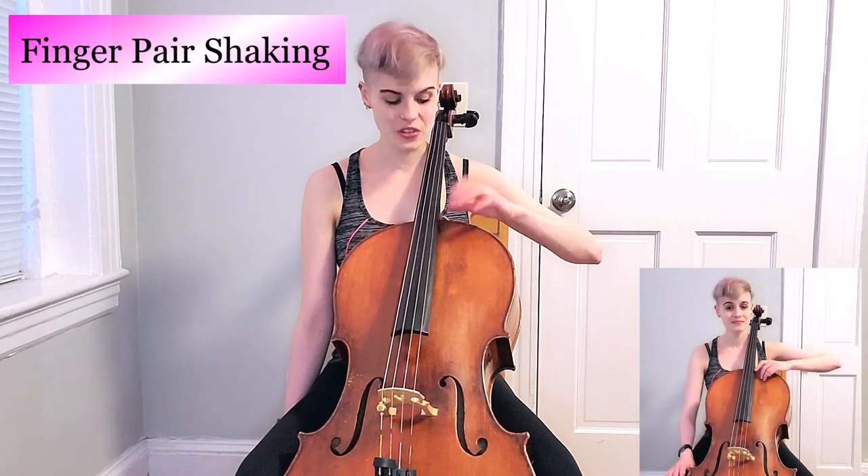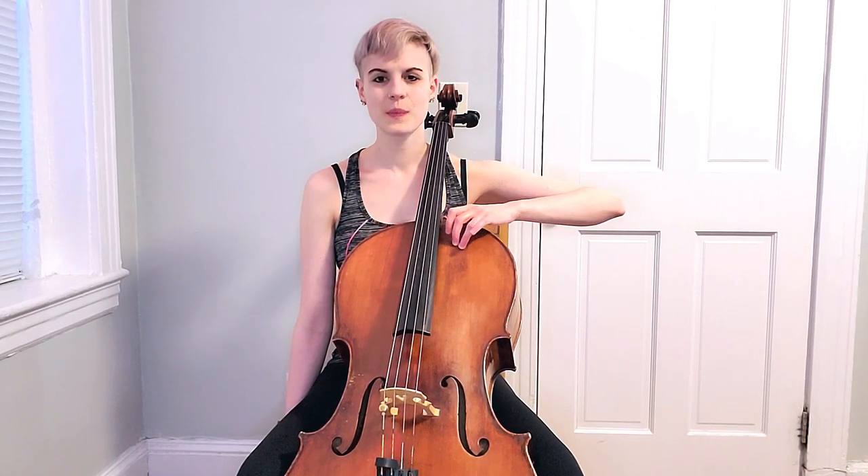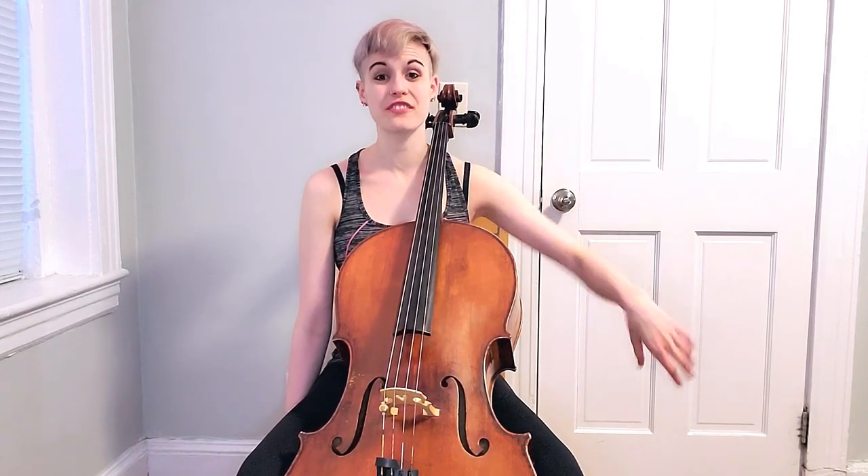Next exercise is our finger pair shaking on the shoulder. We're going to start with first finger — elevate the arm. One and two. Two and three. Three and four. That pinky definitely needs that help from third finger. Remembering all the pairs is especially important, but the pinky is the one that truly benefits the most.